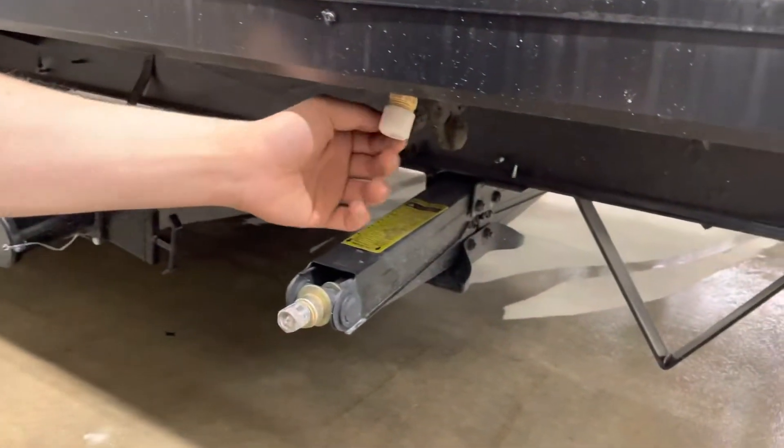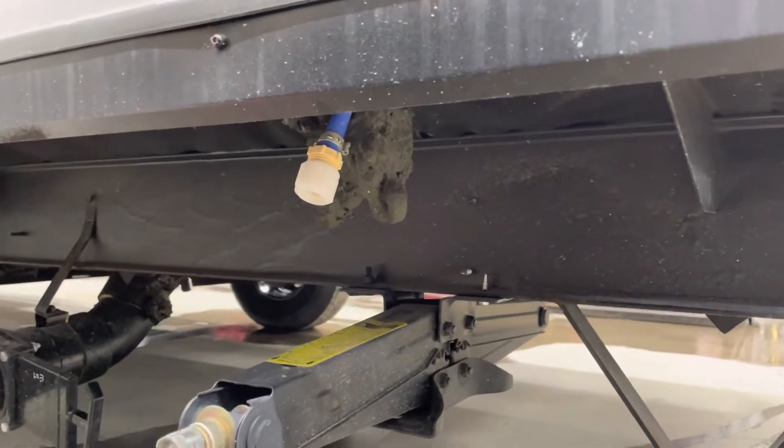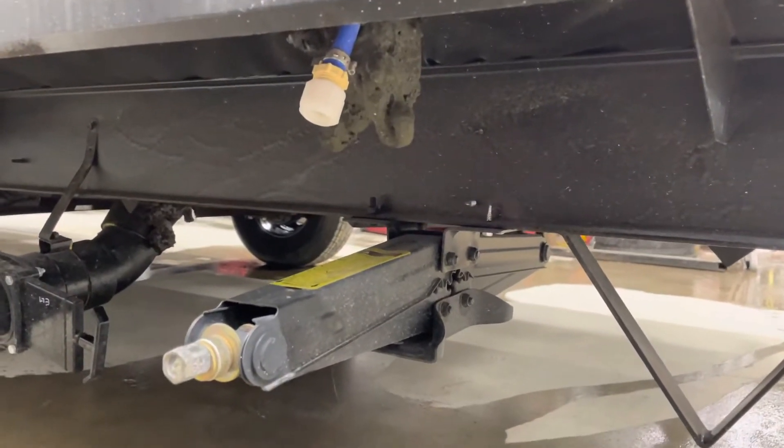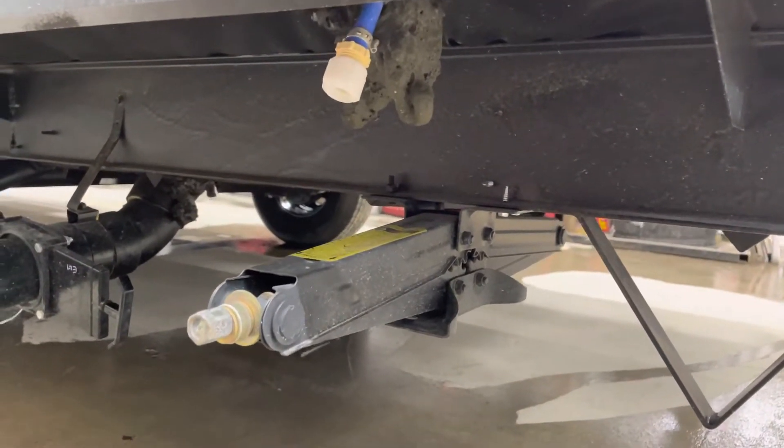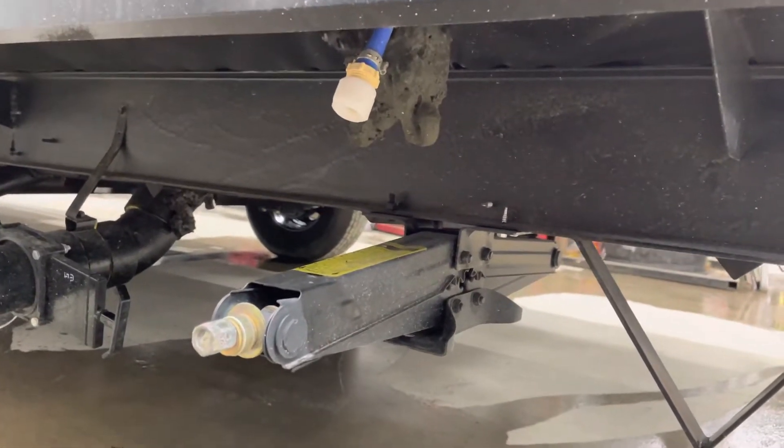Right above the stabilizer jacks you're going to find your low point drains. Those caps just unthread and drain the water system out. The purpose of that would be if you're leaving the trailer for a while and don't want your water going stale or stagnant — you can drain it all out before you leave, or for winterizing you just want to get that water all out before you pump the antifreeze through.